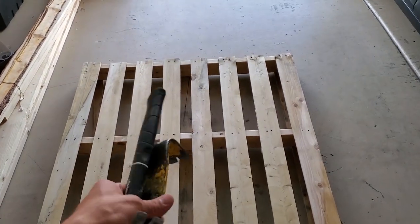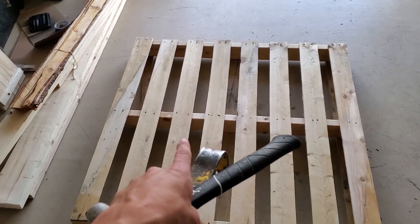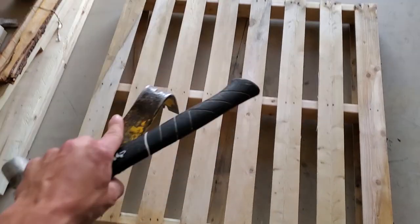The first thing that I'm going to do is take my hammer and flat bar and just get all this wood separated, pull all the nails, and get it all separated and organized so that we can work with it.